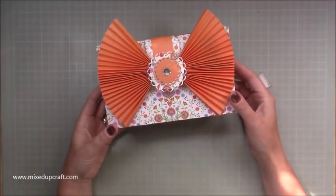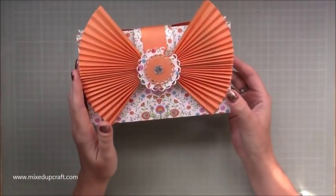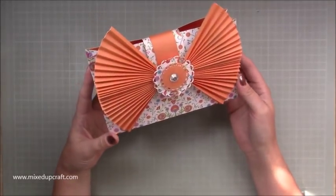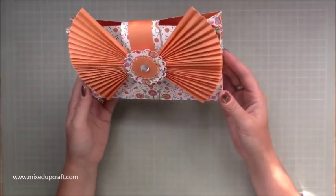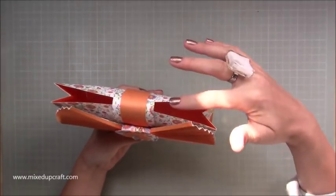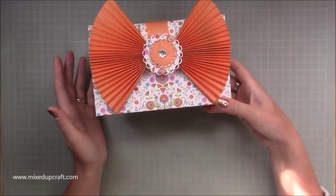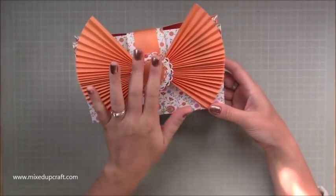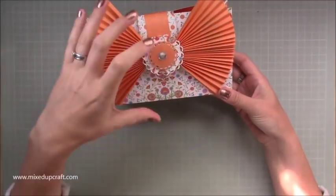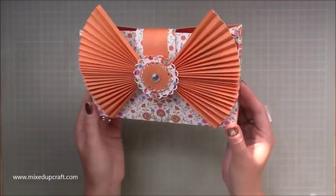Hi everybody, it's Sam at Mixed Up Craft. Thank you for watching my tutorial today. I've got this really cute clutch bag which I've added this massive concertina bow onto the front of it, so it's a big bow clutch bag. It's a really nice size, 8 by 2, so you can get plenty of bits and pieces in. The idea came from a bag I saw in the window of Kate Spade - she had a very small slim line leather bag with this huge bow on the front, and I thought I can replicate that in paper.